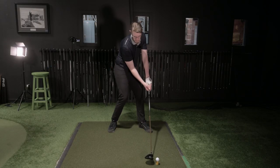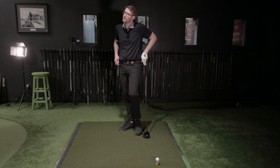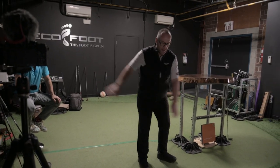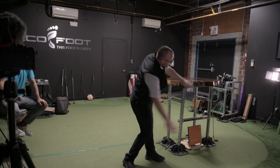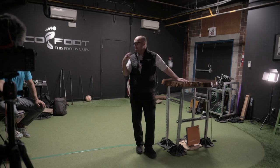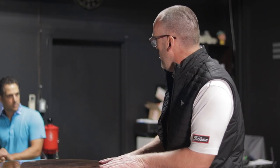If I turn my body, all of a sudden my arms get shallower. If I really turn my body, my arms get even shallower. That's how you make the swing plane get lower — literally just by turning, you automatically shallow the arms. So the takeaway has a cause, but it's essentially irrelevant to shallowing as long as you turn your body.